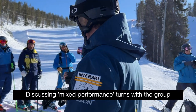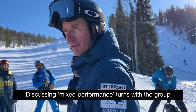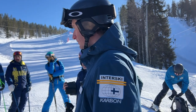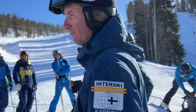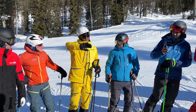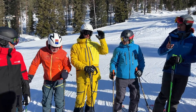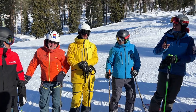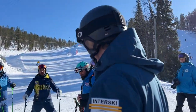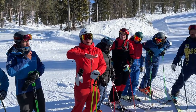In your own country's instructor association, is this something that's part of your training or examination system? It's not the examination system but it is part of the training. Part of the exam too? It's like skidding and then carving — in the level four exam, every year. We talk about the ski-snow interaction and it's also skidding, steering, or carving.